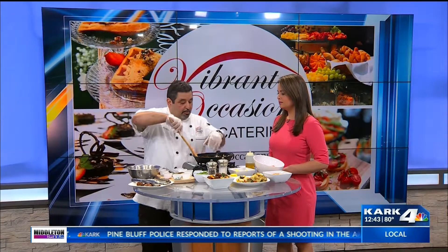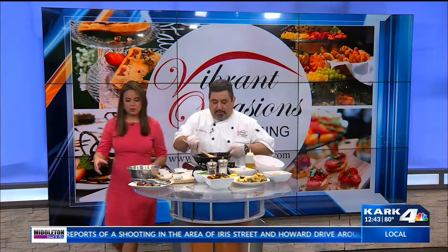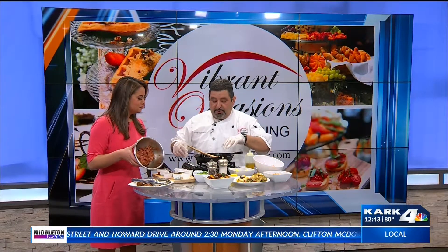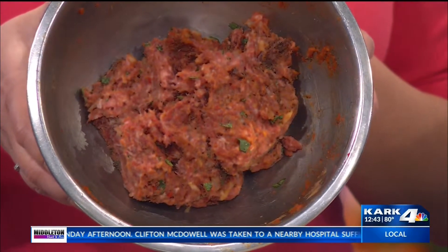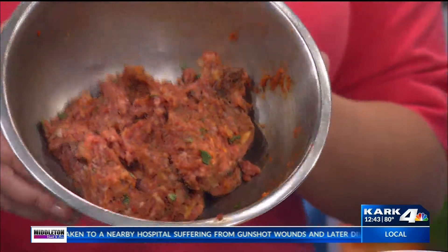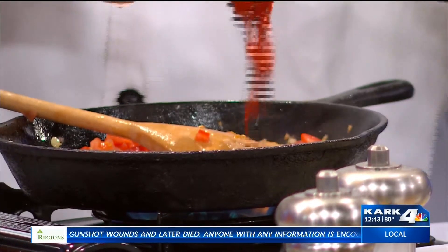After that I fried them in this pan. Once I fried them, I used the same pan — it's got all the drippings. Then I went ahead and put your onions and garlic, which are already sautéed. Use fresh ingredients when you can. Fresh tomatoes — that's the key. The tomatoes this time of year are very amazing. And paprika.